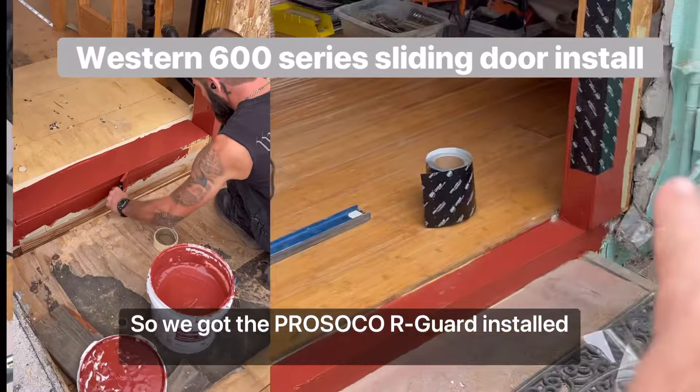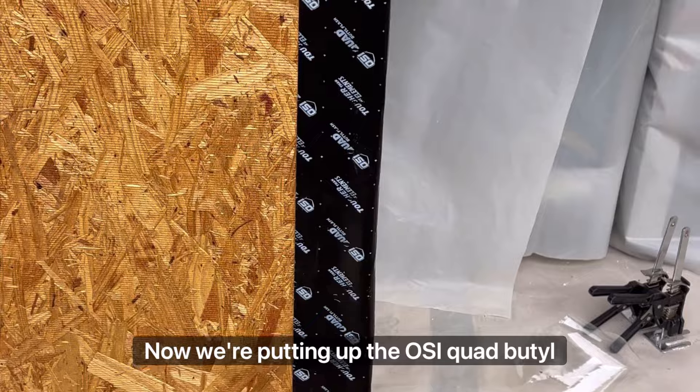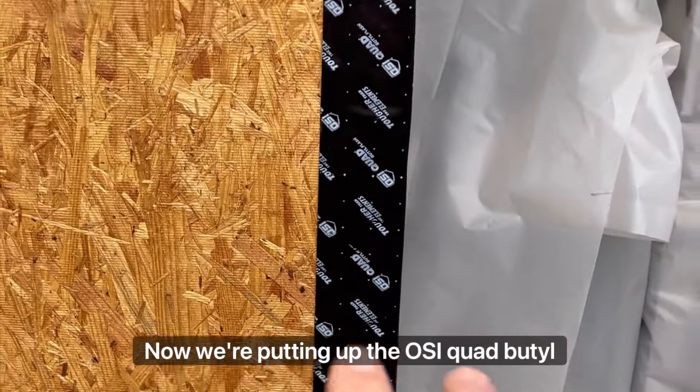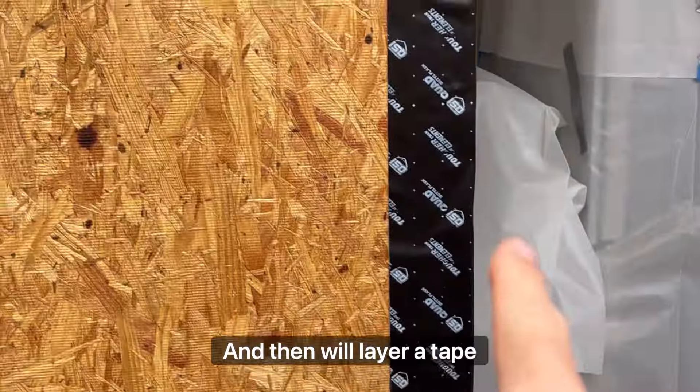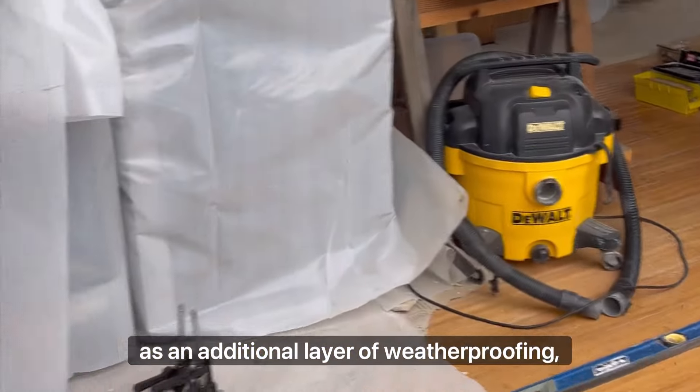We got the Prosoco R-Guard installed yesterday and that is dry. Now we're putting up the OSI quad butyl flashing, and then we'll layer a tape over the flange as an additional layer of weatherproofing.